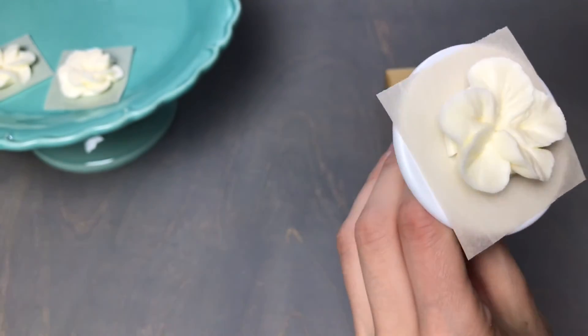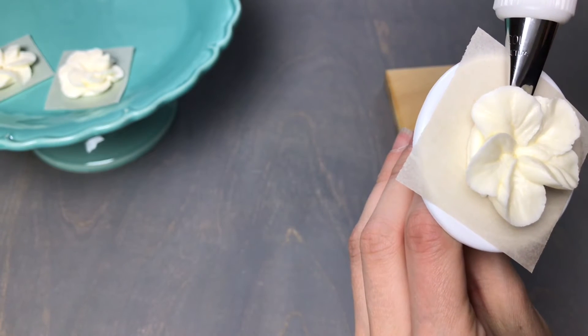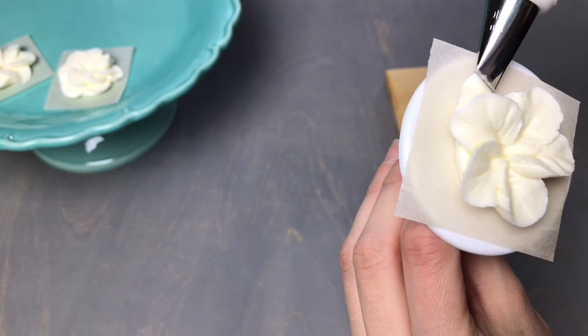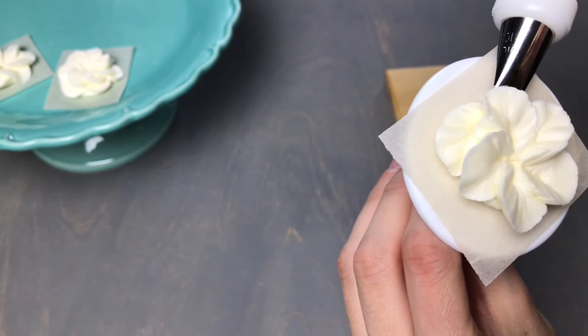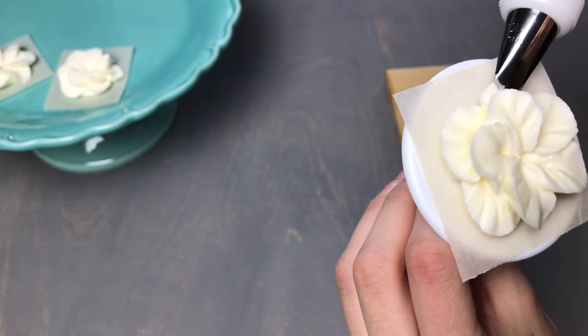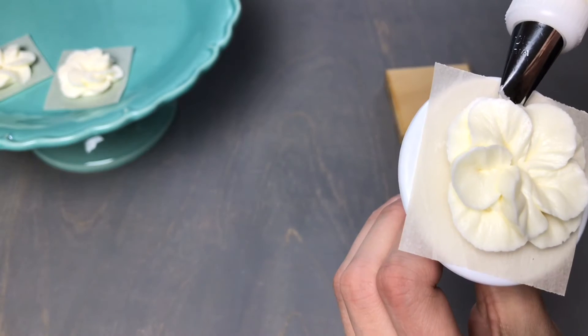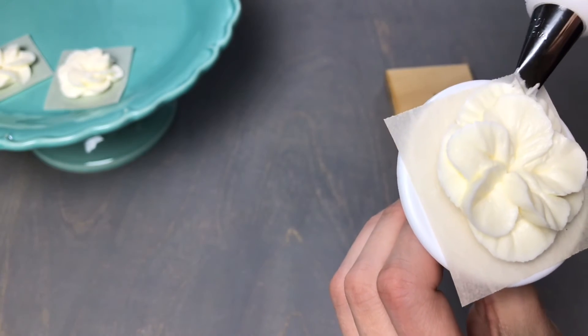Now pipe the second layer underneath. Tuck the wider end in next to that base with the narrow end facing out, apply pressure while spinning the flower nail, and pull out slightly to form five more petals for the under layer of the apple blossom flowers.